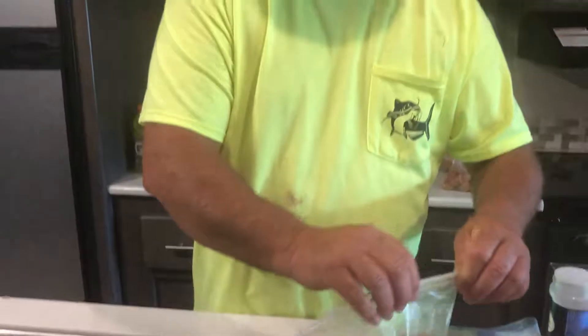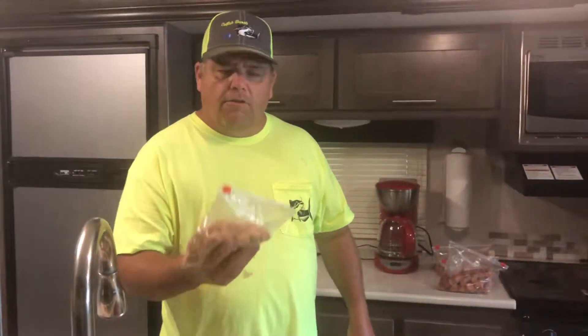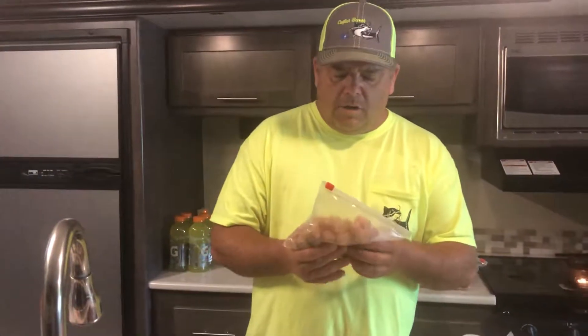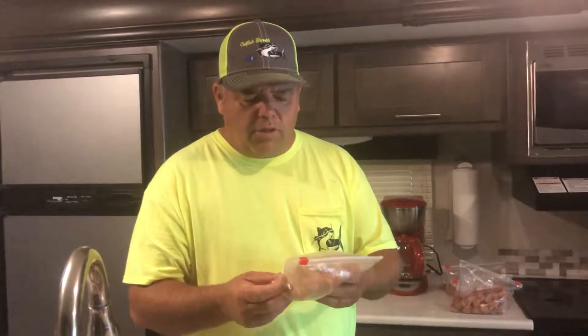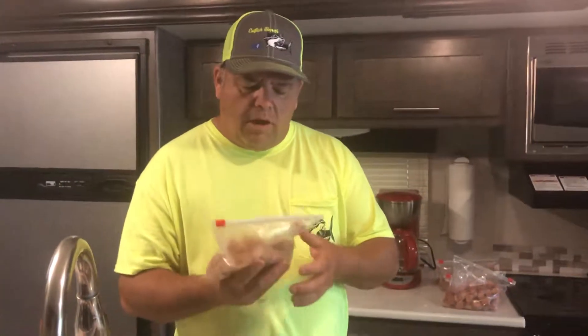And just seal it back up and throw it back into the freezer. You can put them in the freezer because you've got all the moisture and water out of these weenies — they don't freeze. So you can pull them out of the freezer even if the fish has been in there a month, pull them out and put them right straight on the hook. You don't have to let them thaw out or nothing.